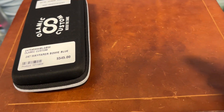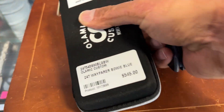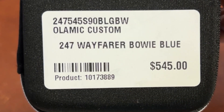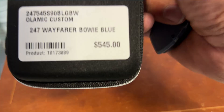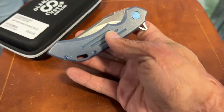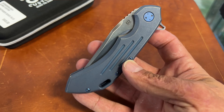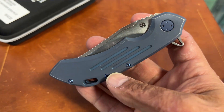Welcome back, I'm at Jim's Firearms in Baton Rouge, Louisiana, checking out some awesome knives. First up we got some Olamix — they started carrying these. This is a 247 Wayfair Bowie Baloo. Olamix, I've always loved his finishing — that's a good stonewashed blue anodize.